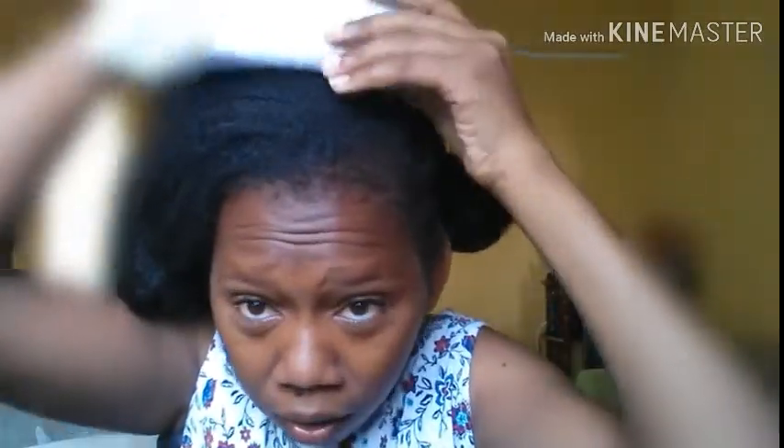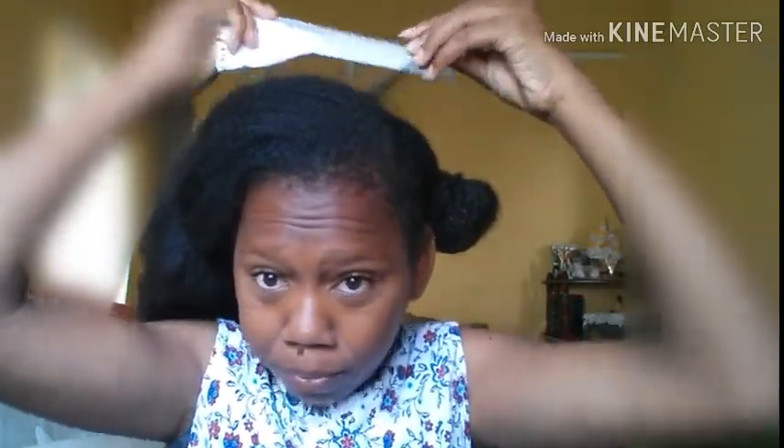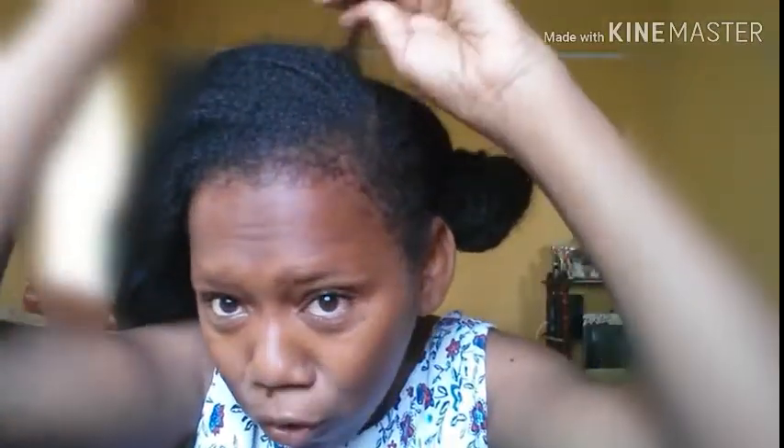I did a video a while ago showing you guys how to mimic a French braid, and during that video I showed you my breakage — right here in the crown area. Most people have breakage in that area. I noticed a couple of days ago that it has grown tremendously, and I'm guessing it's from the rice water.